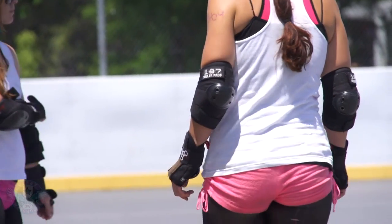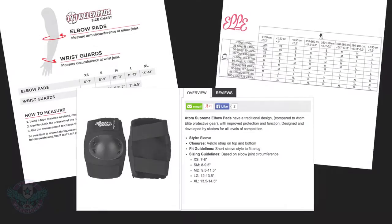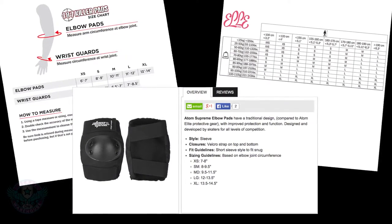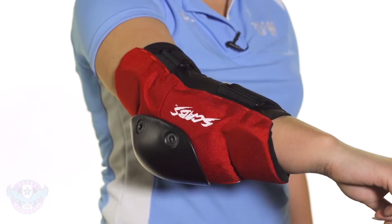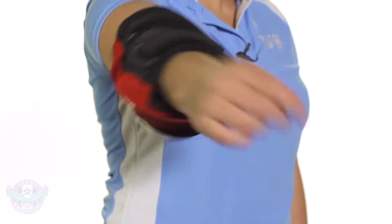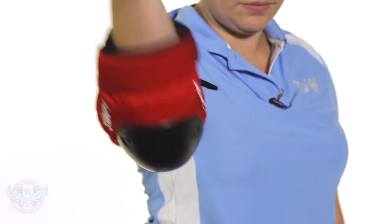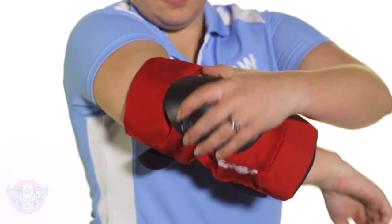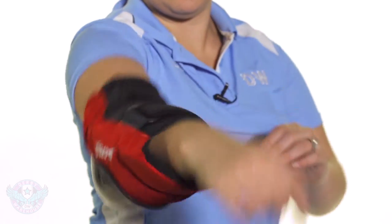Each elbow pad will have sizing and fit guidelines, which are a combination of the manufacturer's recommendation and Derby Warehouse's experience with the pad. When you're trying them on at home, you're going to want to get the pad in place, move your arm around, check that sleeve length, and make sure it's not restricting your movement and making you uncomfortable. This is also the time you'll want to check that the cap is matching up to your elbow.